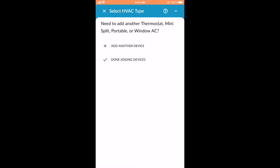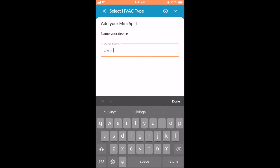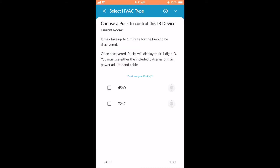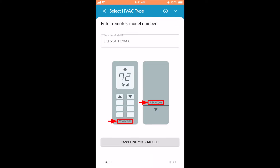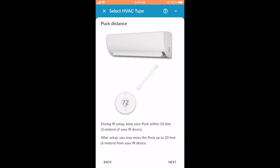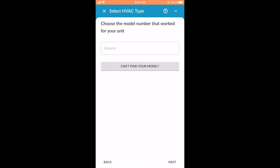In this video, we will add a second mini split. To begin, select Add Another Device, choose Mini Split, and then select the brand. Enter a nickname for your mini split and name the room it's located in. Now select the controller puck. Type in and select the model number for the remote control, and wait for the test codes to download. The puck will enter the IR setup menu, and you can tap Next over the informational screens in the app. Aim the puck at the mini split and test the model numbers listed on the puck by rotating and then pressing down. In the app, enter the model number that made the mini split respond.